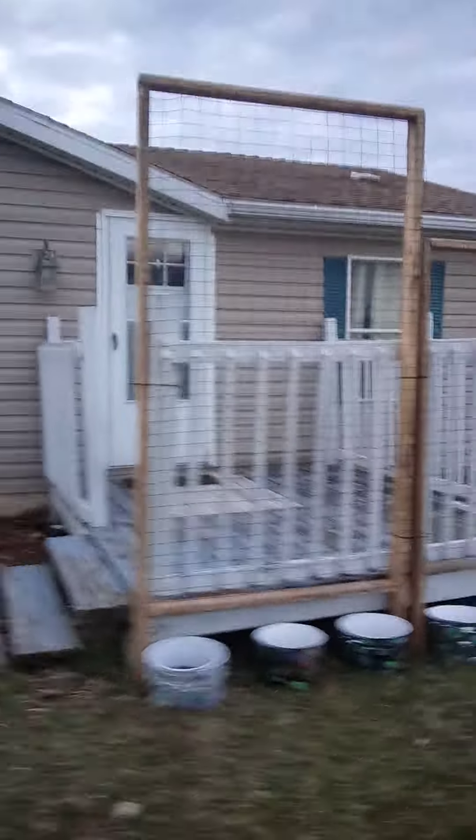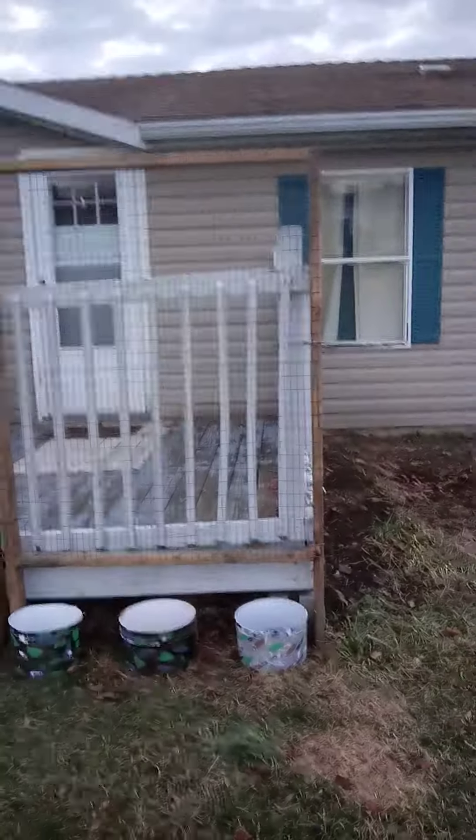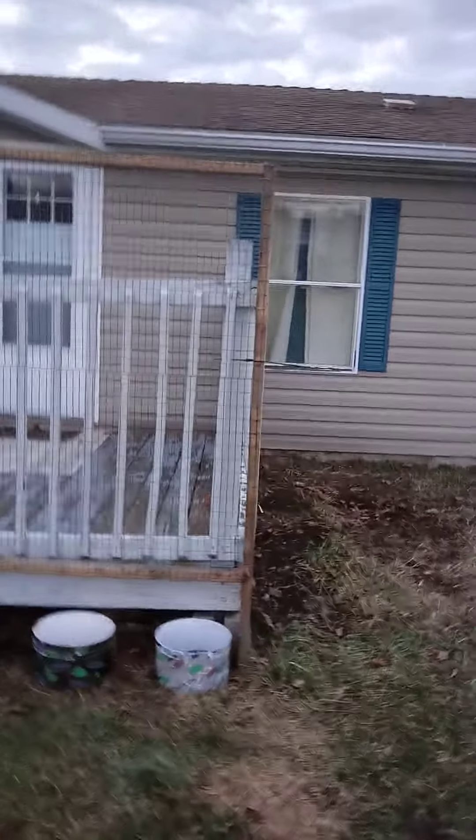Walking around my little farm here — we're going to be planting cucumbers. And either cantaloupes, green beans, or peas up here.